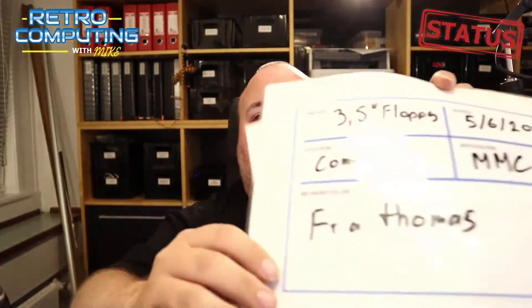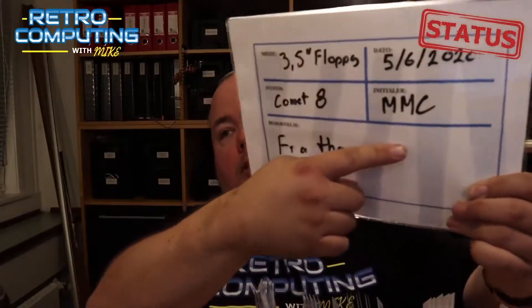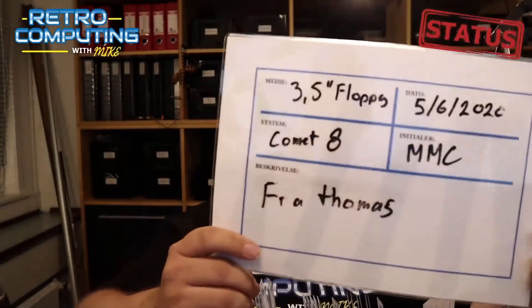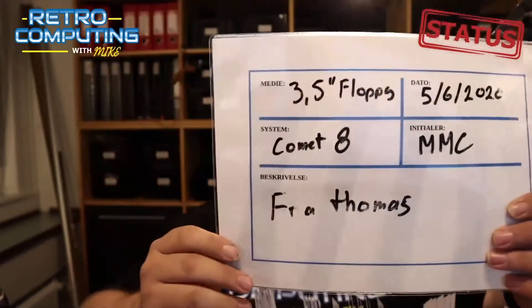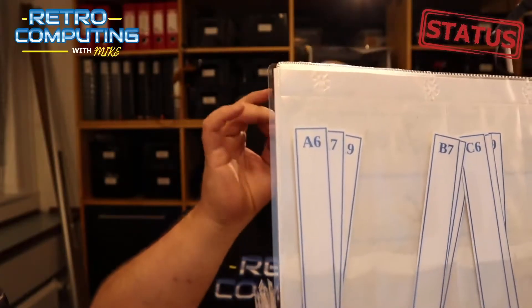So, what I've been doing. First project, which I haven't made a video about yet, is that I make what I decided to call flags for when I am mirroring ancient floppies. This is a bunch of floppies I borrowed from a guy named Thomas for my old Comet 8, which is a very rare CP/M machine. I want to preserve pictures of the floppies together with the content of the floppies. So I made this — it's just a laminated piece of paper with a pre-printed form, and then I write on it with a whiteboard pen.